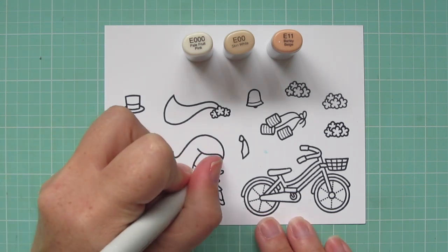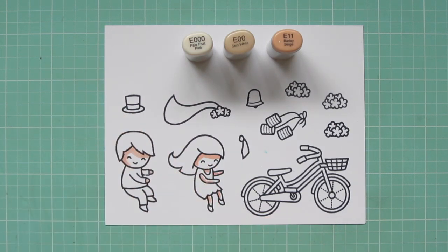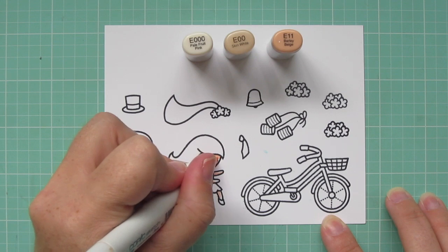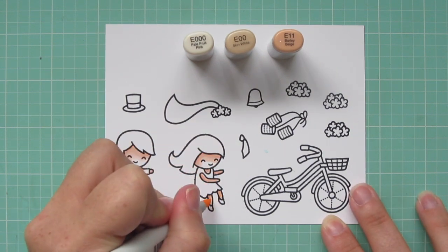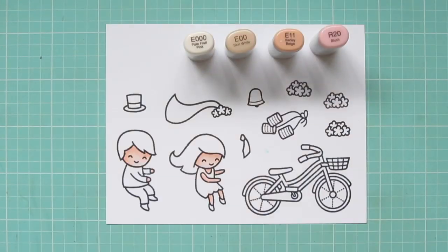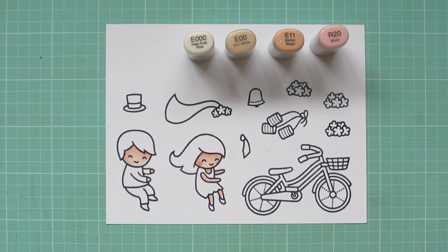I'm starting with the skin for both my bride and groom, using E000, E00, and E11. E11 is my shadow color — I put that under their hairline and a little bit under their legs and arms, then blend out with the E00. On their faces I added a little E00 and a little R20 for the rosy cheeks on my girl.